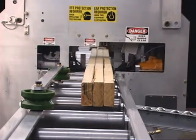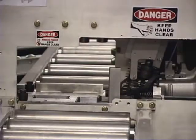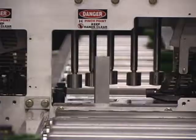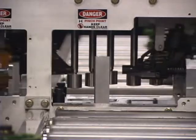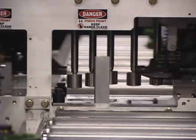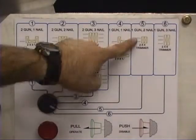To get the machine started, choose from one of the six different presets that are configured. The machine adjusts automatically. You can choose things like one nail on each side, or two nails on each side. If you're using a 2x6, three nails on each side. You can also do single-sided: one, two, and three nails.